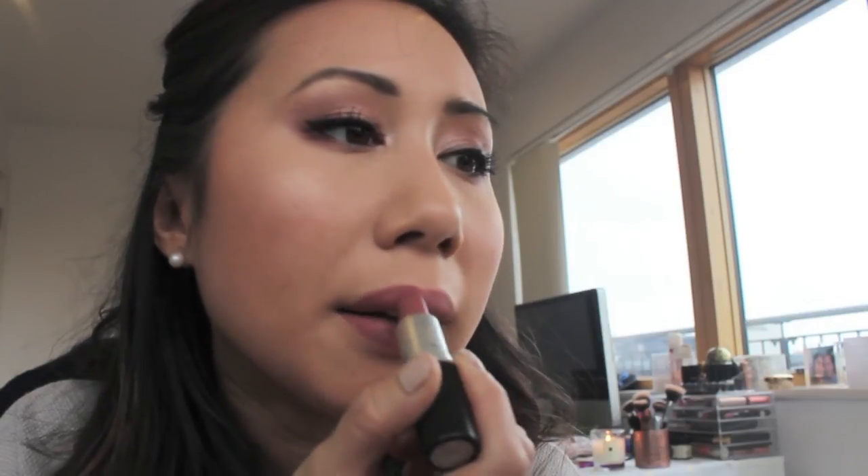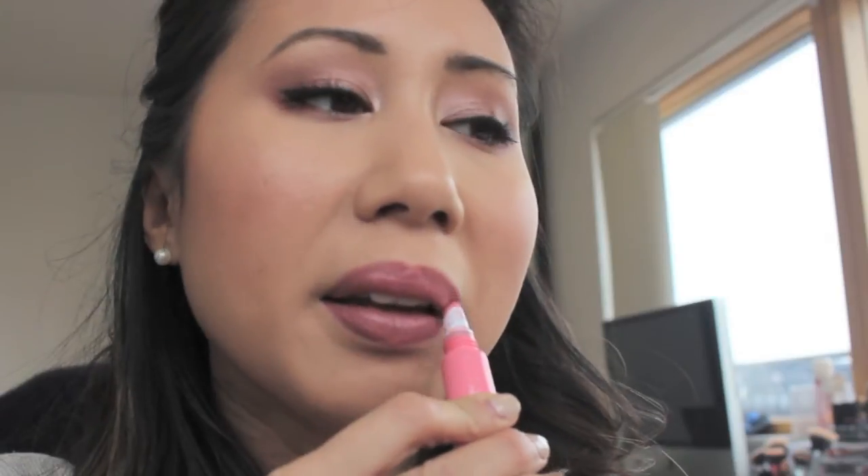To line and fill in my lips, I'm using the Charlotte Tilbury Lip Cheat in Pillow Talk. The lipstick I've chosen today is MAC's Fast Play, the latest lipstick in my MAC collection.